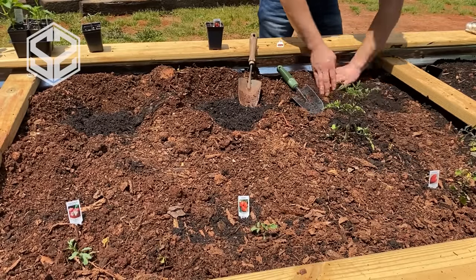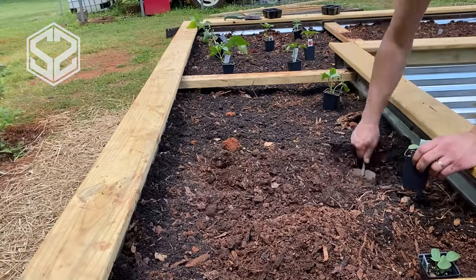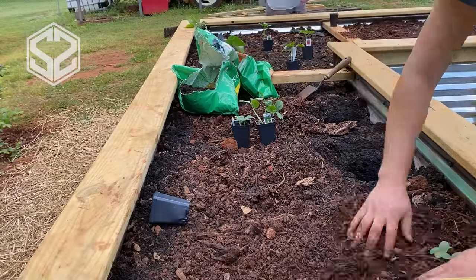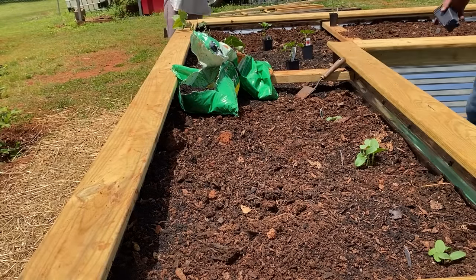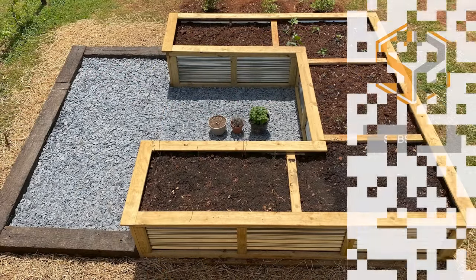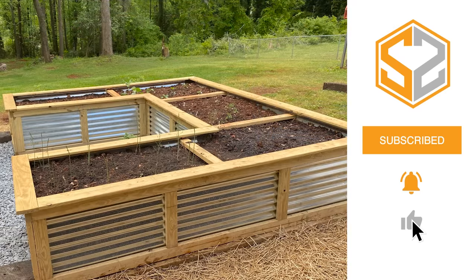We're just about finished with the garden bed and it turned out beautiful — we're really excited about it. I still need to build a trellis on one side for green beans and cucumbers, which I'll cover in a future video. Next week I'm posting a video on using railroad ties in landscaping as a border around the raised beds, and the week after that I'll be doing a railroad tie retaining wall. Don't forget to hit the like button, subscribe if you haven't already, and let me know what you think in the comments!